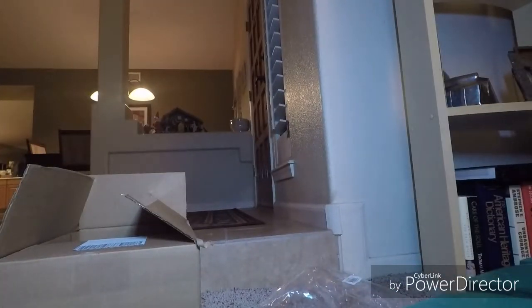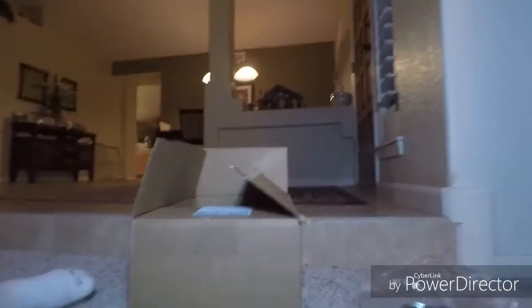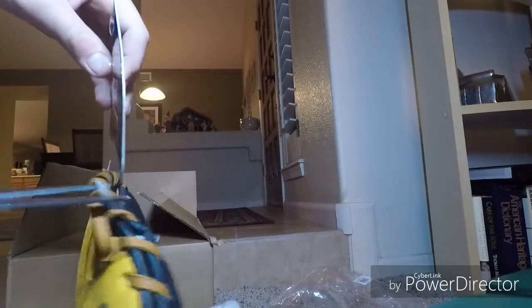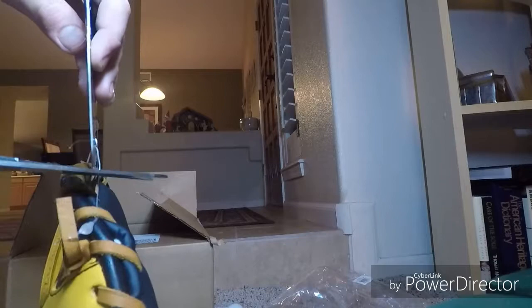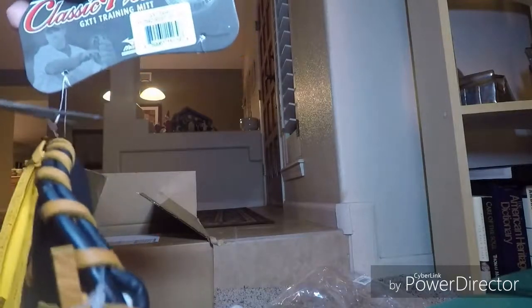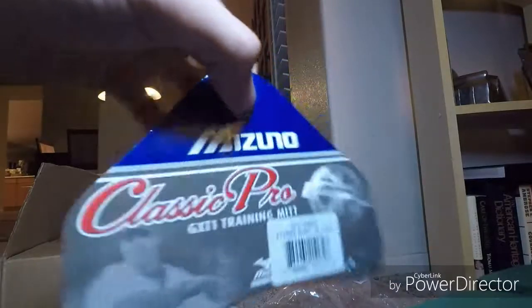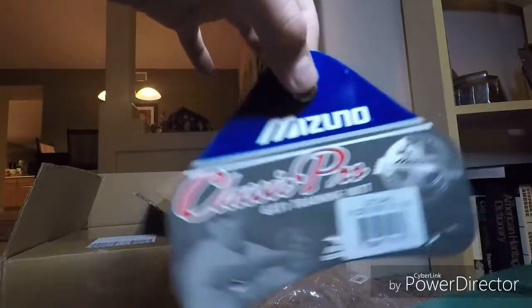Cut off the tags. I'm going to grab my scissors. Let me fix the camera. Alright. Got the scissors. First tag — cut off. Second tag — cut off. There you go. There's the tag. I'll let you read it.